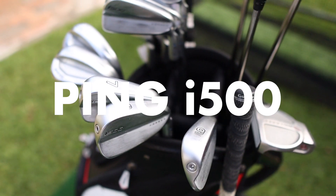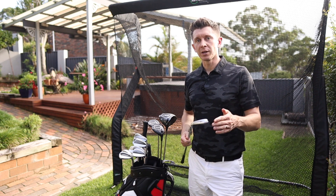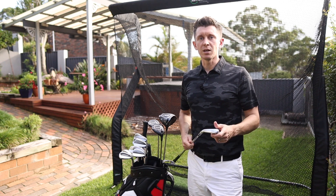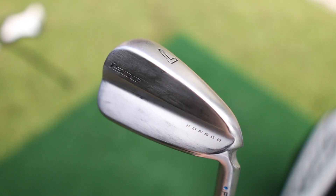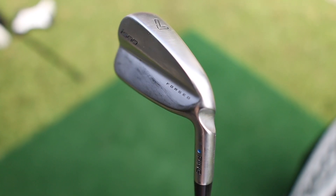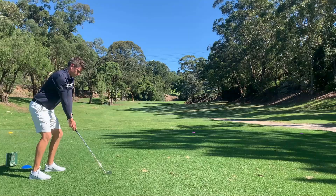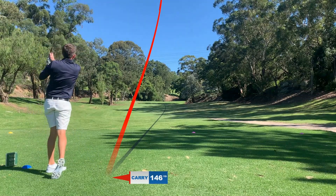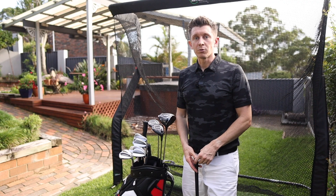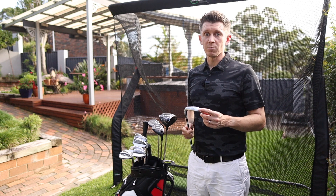For the irons, I have Ping I-500s and I love these golf clubs. I used to play more of a player's iron, but when I got back into golf I found that anything off center with a player's iron doesn't go so good. I tried the I-500s — I really like the head, it's got that blade-type look about it, considered a player's distance iron. Since using these, you can still hit great shots and they go further than my old clubs, but when you hit them off center you get away with a lot more. You can hit some pretty average shots and still find the green, which is what most average golfers are looking for.